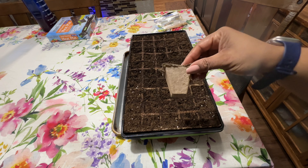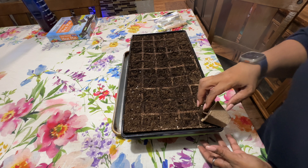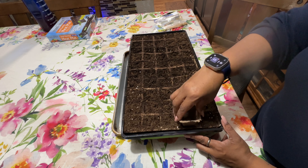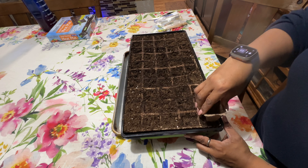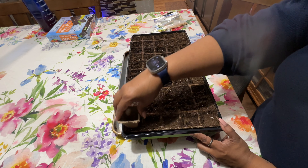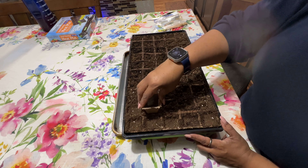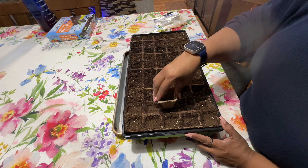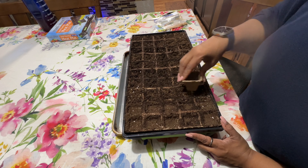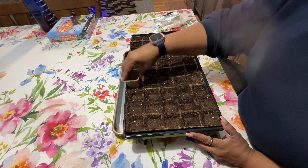I took one of the cells from another pack and I'm going to gently press each one down to make sure the seeds are in contact with the dirt. Make sure that you use seed starting soil when you are planting, because this soil has a lot of vitamins and nutrients that these new seeds are going to need to get a good start.